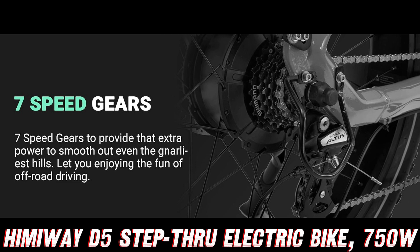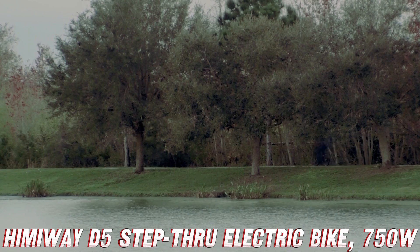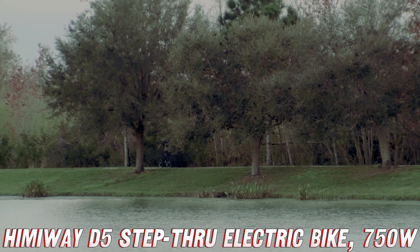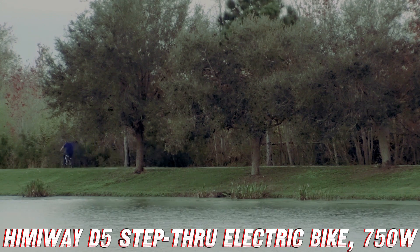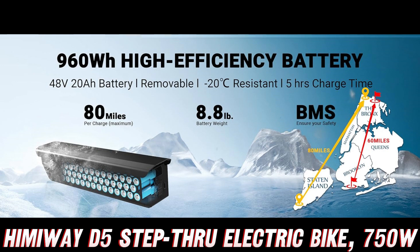So, what's the deal with this Himaway Upgraded D5? This thing packs a serious punch. Imagine a 750W motor with a torque sensor that responds to your pedaling like an eager puppy waiting for a treat. The more you pedal, the more this beast kicks into high gear, propelling you forward with a satisfying surge of power.